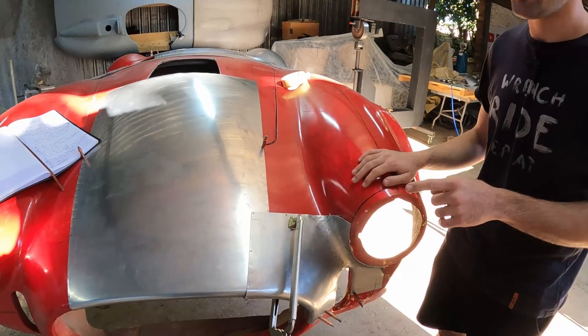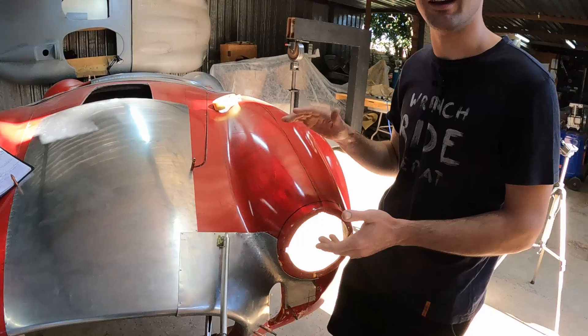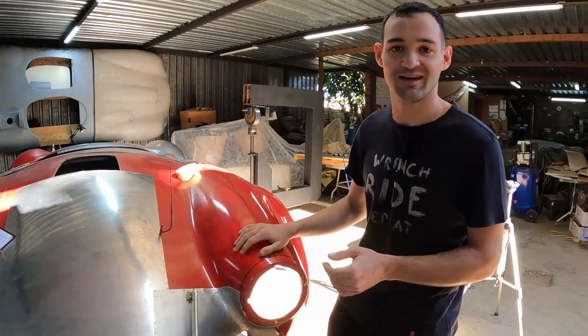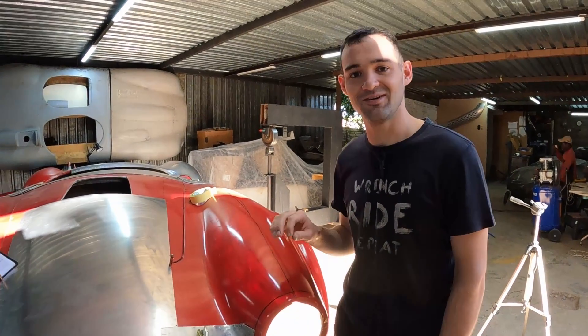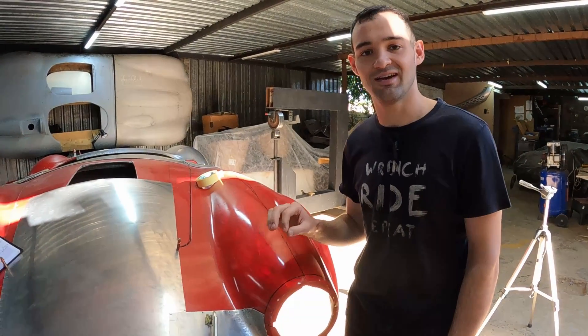I've got a couple of panels made up already, but the front of the Cobra is going to be made up of much smaller panels than the rear. So that's going to mean a lot more welding and a lot more hammer and dolly work. We've decided to take this opportunity to talk a little bit more about using a hammer and dolly as well as welding.